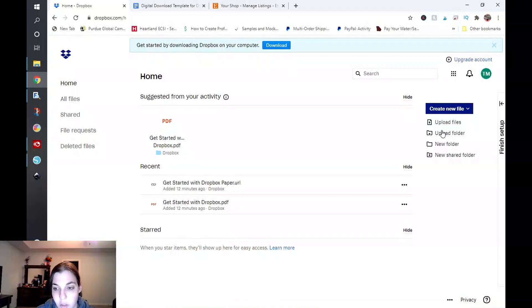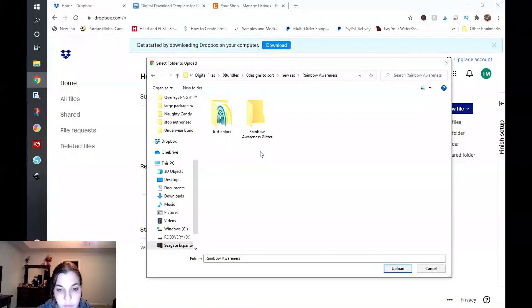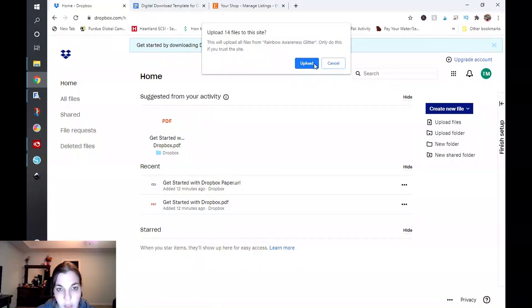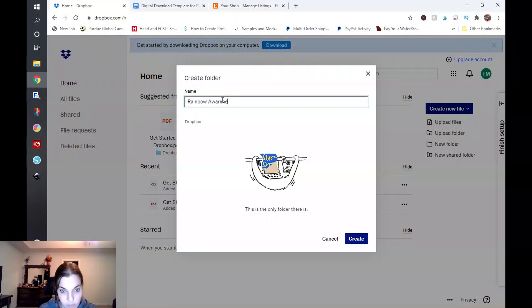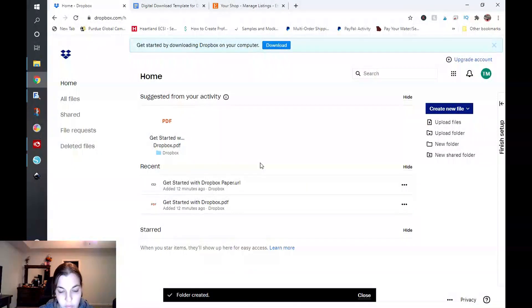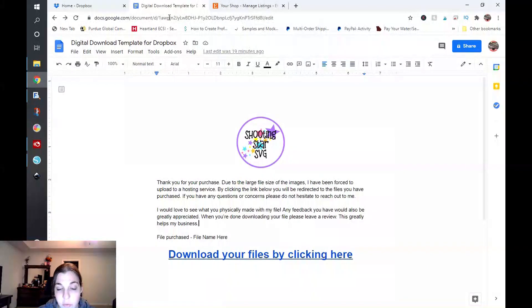I'm just going to go ahead and click on upload folder, and I'm going to go to this rainbow awareness folder. I'll click on rainbow awareness glitter and click on upload. I'm going to click on create new folder, type in rainbow awareness, create, and upload. It is going to go ahead and upload these files, and that's going to take just a minute. While that is uploading, I use Google Docs to basically set up a template for what I'm doing, and I highly suggest that you do this. That way, if you have a lot of large files, you can just go back to the template on Google Docs and easily change things around based on the link you're sharing, as well as whatever file name and other pertinent information you want to include.